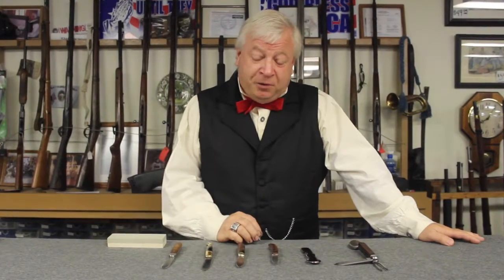Hello everyone, Jerry Smith here at the Blockade Runner. Today we're going to talk about knives — how to choose the right knife, how to maintain it, and most importantly how to sharpen it. Thanks for joining us today.